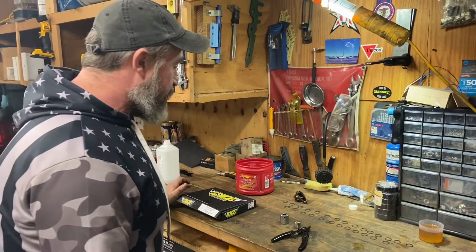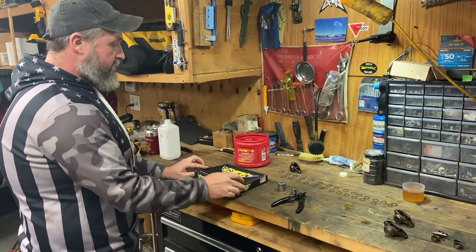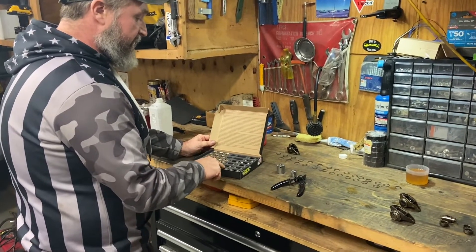Hey, what's up everybody? Welcome back to the channel. Today we have a CAG trunnion kit we're going to be putting on these rocker arms. I've done a few different kits. To me, the CAG is probably the best trunnion kit you can get.